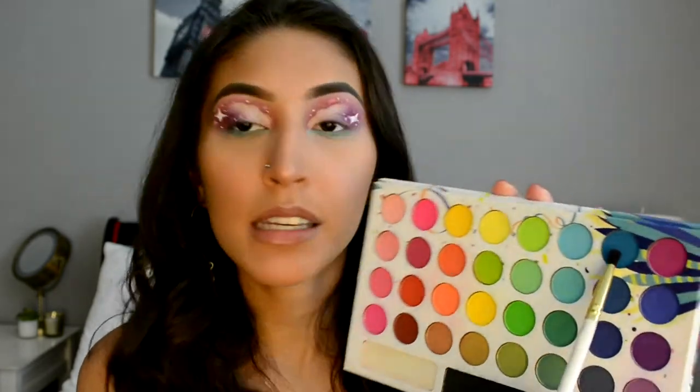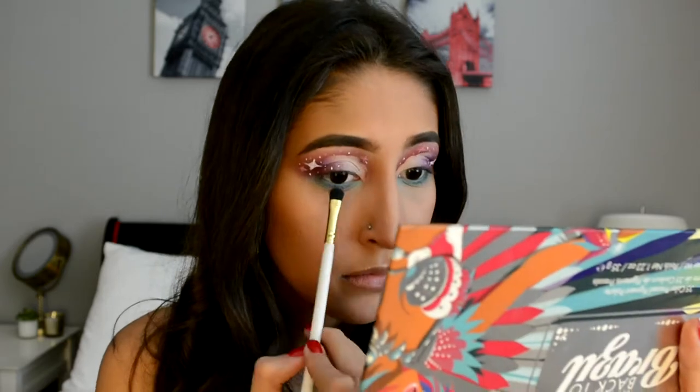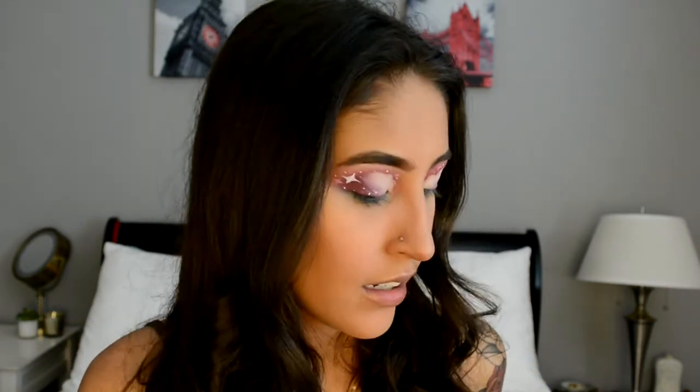And then to deepen that up, I'm going to be taking this blue right here. I'm going to be taking the Urban Decay 24-7 Glide-On Pencil in this blue color and I'm going to be putting it on my bottom lash line.